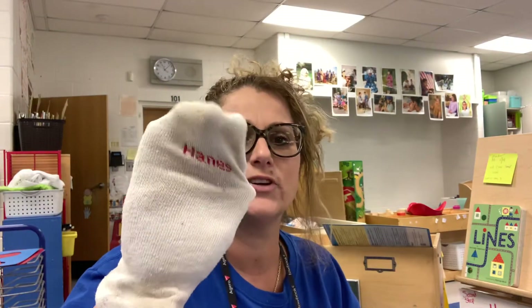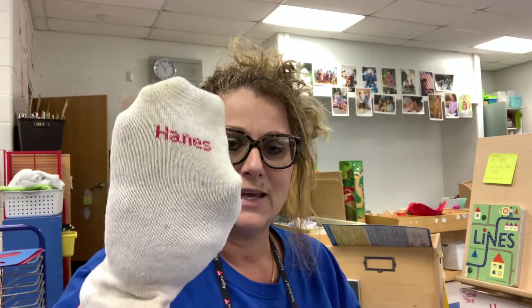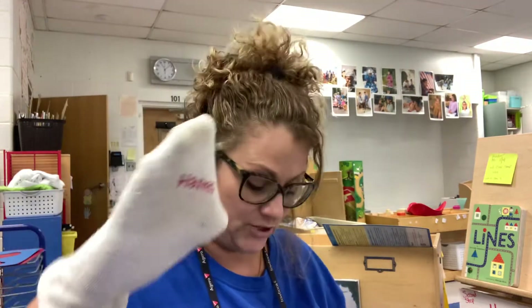Hello parents, today we are going to talk about the crocodile snap. What you're going to need to do is get your child an old sock and cut a couple holes into it. I'm going to show you how to do that with my old sock here.